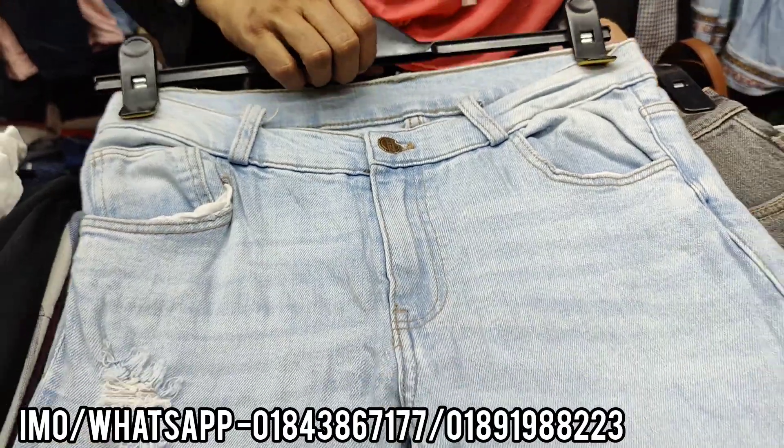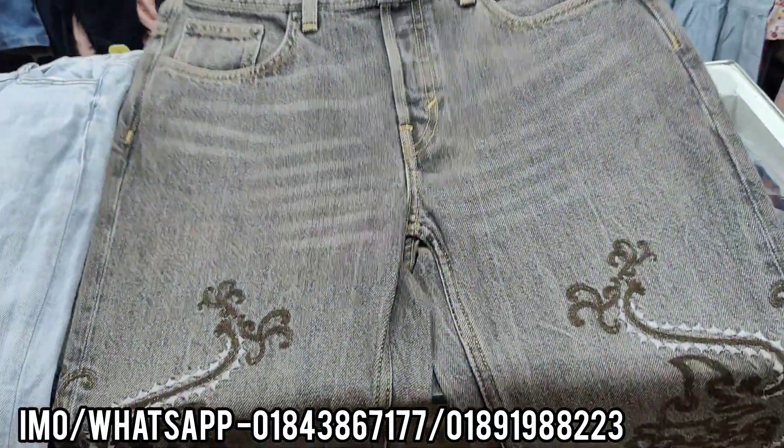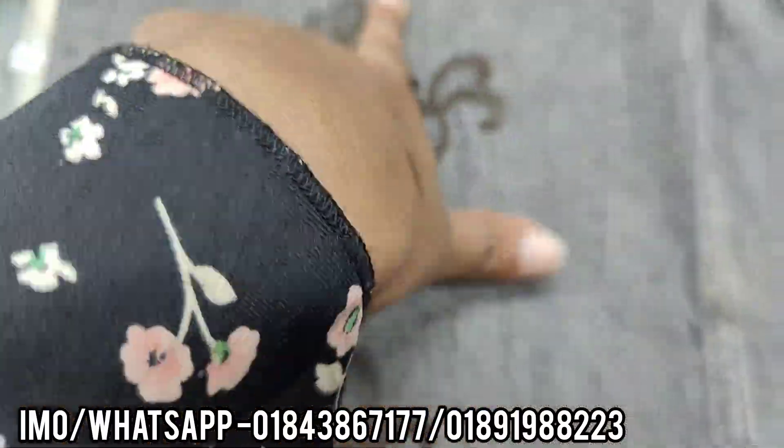It is also a stylish print. It is also a quality print. We also have a full product of the product. We can see it again.